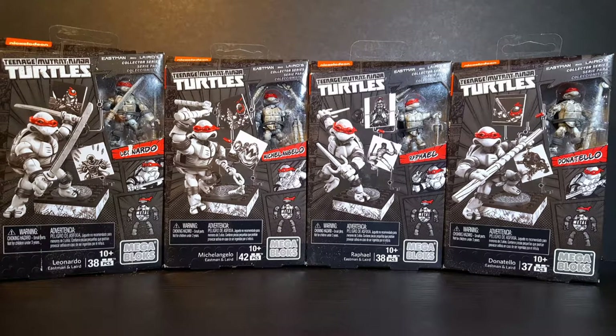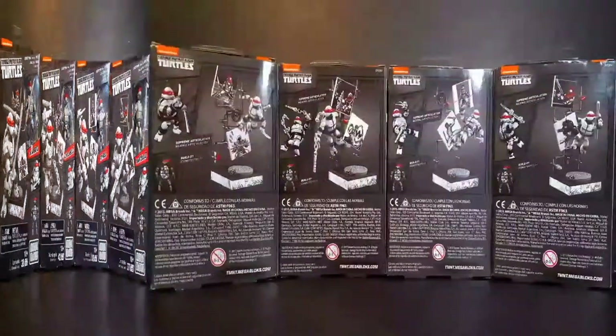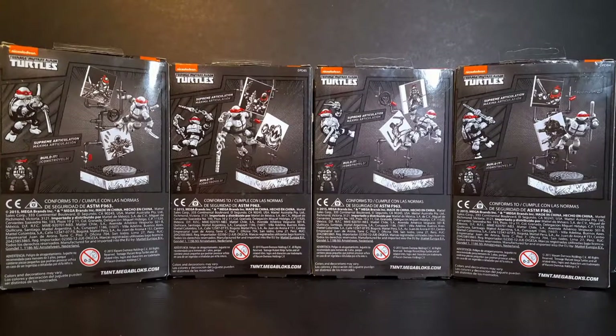Taking a look at the front of all four boxes, we can see tiny windows showcasing the figures within, as well as images of the four figures and their individual display bases. Turning the boxes around, we can see more images of the figures with their display bases. So with the boxes out of the way, let's crack these figures open and see what we have inside.